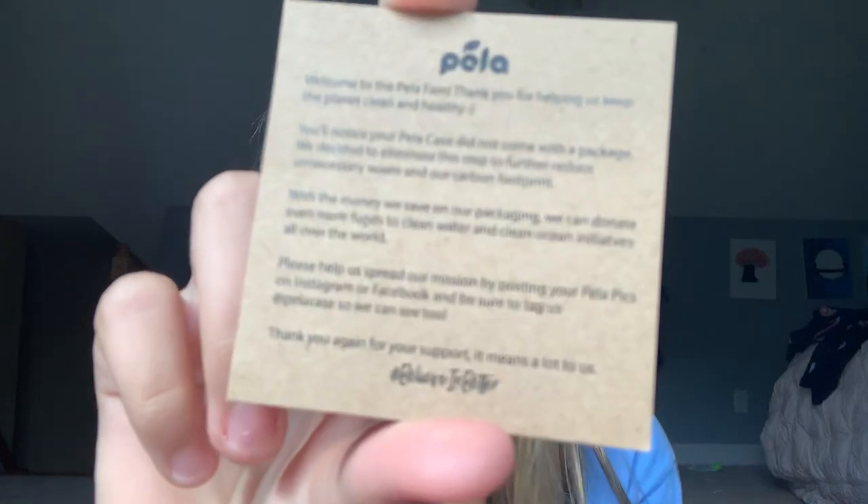On the back it says: 'Hi there, thank you so much for supporting Pela and our mission to make things better for our planet, little by little.' Then it has a code on the bottom for 15% off, and you can order a case at pelacase.com. I think that's really cute — I'll probably order another one. And here's the case!